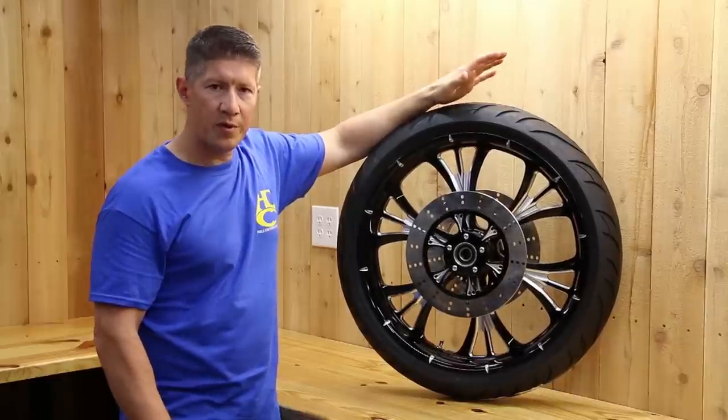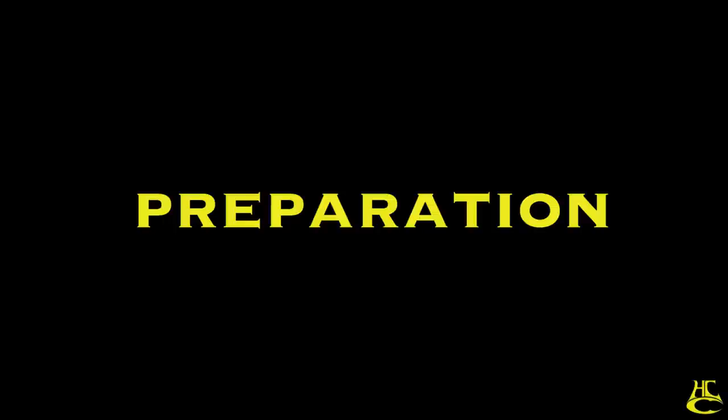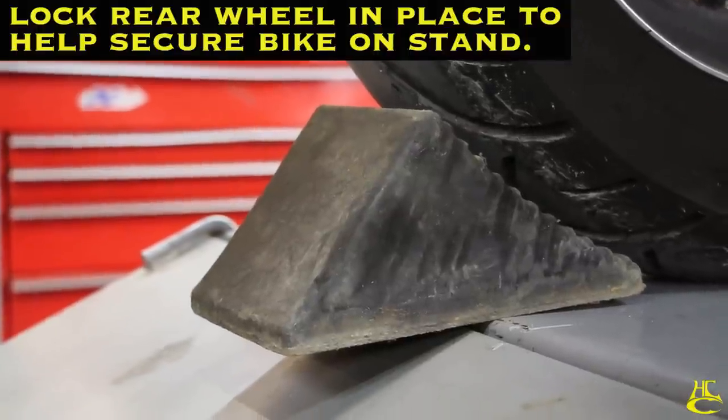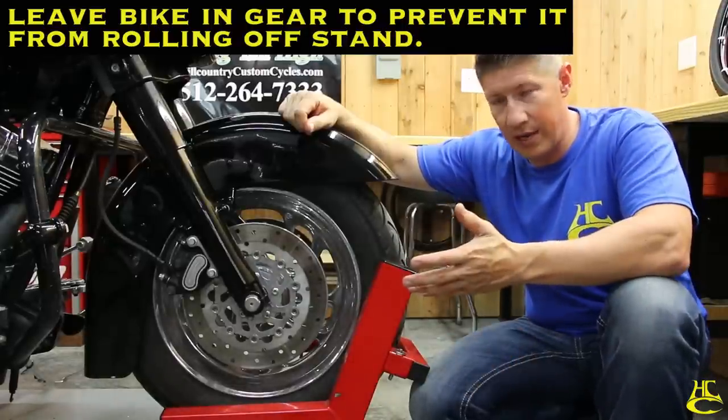There are a couple different little details, but it's very simple to do. Follow us along and we'll show you how it's done. We need to get the bike jacked up, get the front wheel off the ground. We're going to take the front wheel off and get the calipers out of the way.